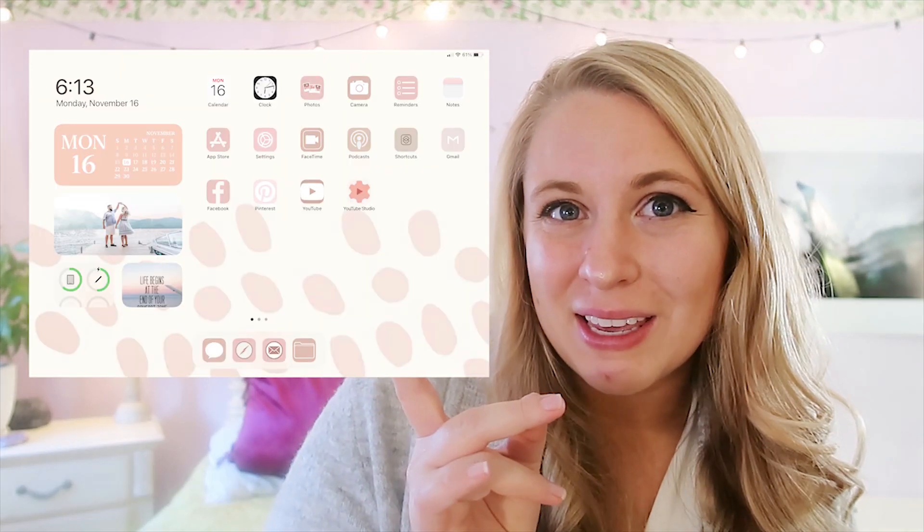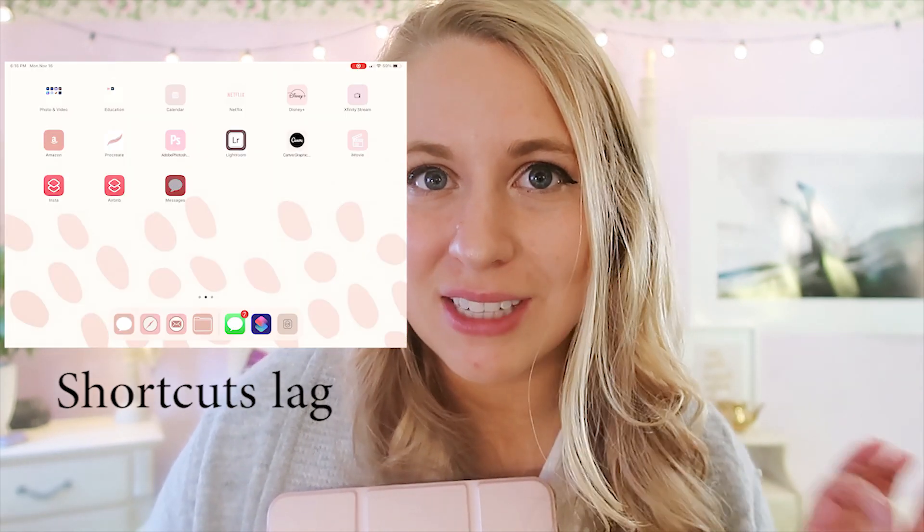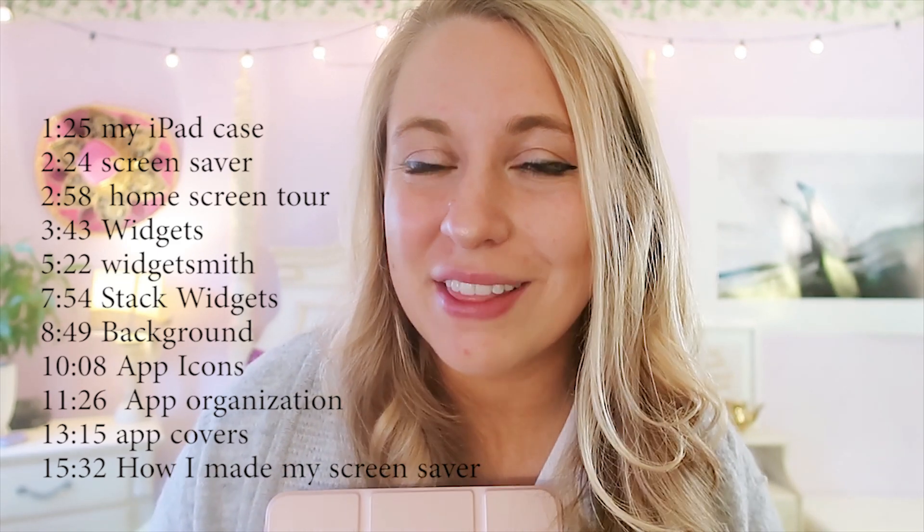I'll show you a little clip of what it looks like right now and we'll go through all of it. I'm going to show you how to customize your home screen, your widgets, your apps, and I even found a way to make custom app covers without the lag of going to Shortcuts. I'm so happy I found that — it totally changed everything. I'll have timestamps down below in case there's a section you want to skip to.